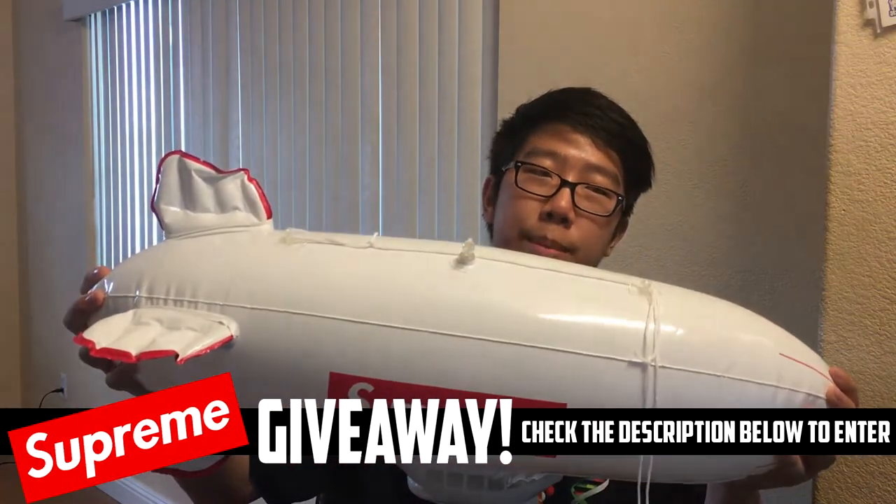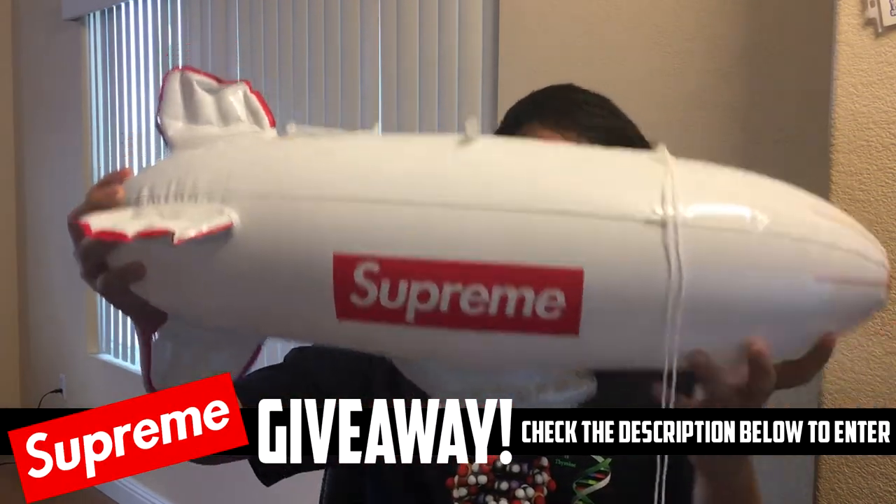Hey, what's going on guys, this is Cloud here and today I'm doing a review of the Supreme blimp. Obviously as you guys can see, the blimp is a very good size — I already took it out of the package.